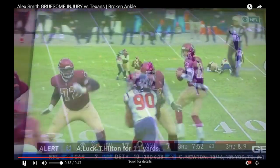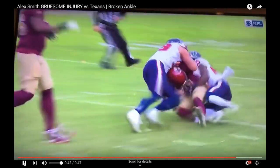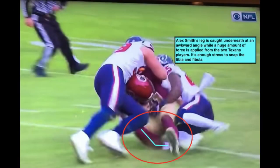This is the initial view. And if you're squeamish, you might not want to look at this one. He got caught — that leg got caught and rolled up. You can see it kind of dislocate right there. So here's exactly what happened. He has that force coming up from two players, the leg is caught underneath, and it's a rotational force. These two lines show the moment of impact, the mechanism of injury, where that tibia and fibula broke.